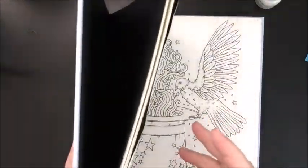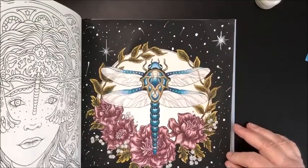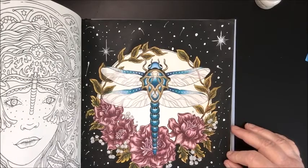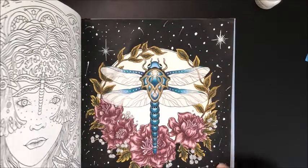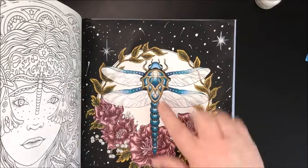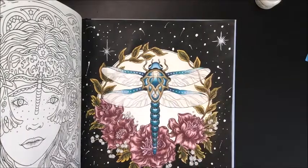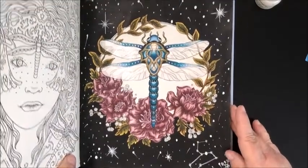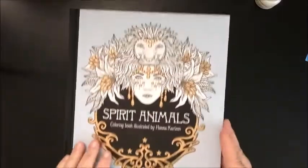I did one in Spirit Animals. I did a color-along that Zucchini Kitty on YouTube was doing. The background is black acrylic paint. I used white Posca and Prismacolors for the dragonfly and flowers, and some Stickles and Gansai Tambi paints for the wings. This one was a lot of fun. I love Hannah Carlson's books — that was Spirit Animals by Hannah Carlson.